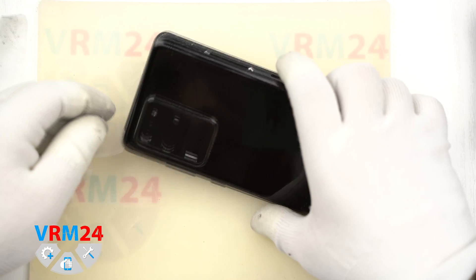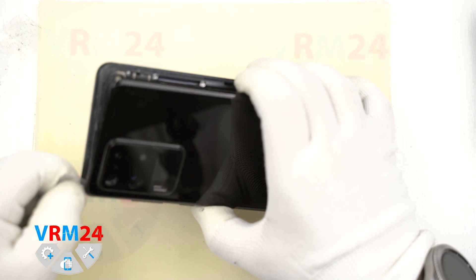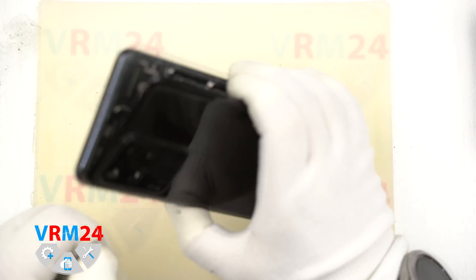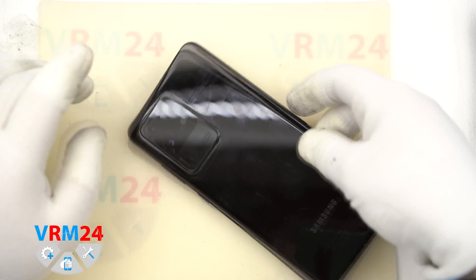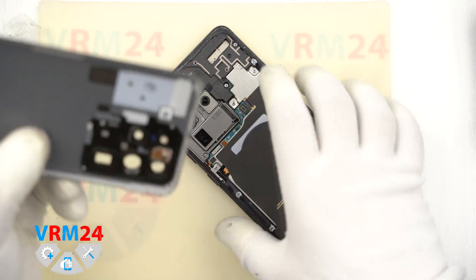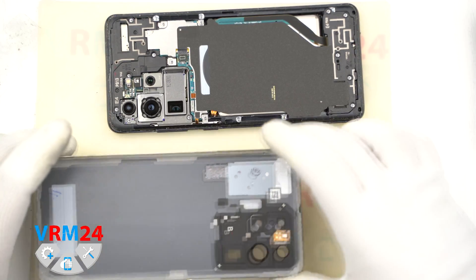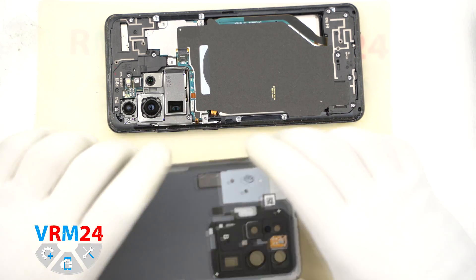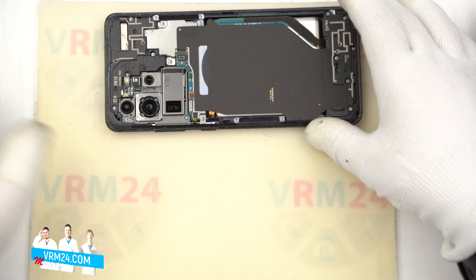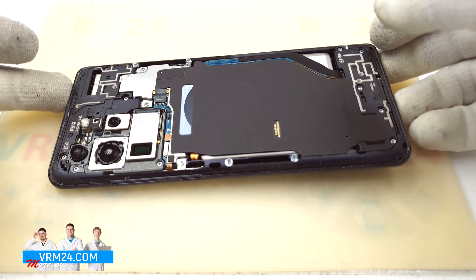The specialist carefully moves the plastic film and tries to open the back cover. He bends it up and tries to unstick the last parts. Okay, now we remove the back cover — we have saved the adhesive base on the back cover — and we will continue to disassemble the smartphone.